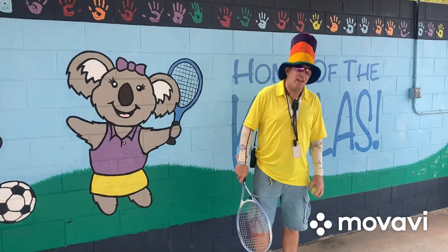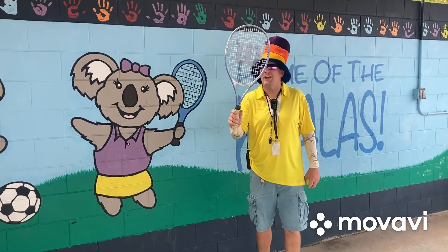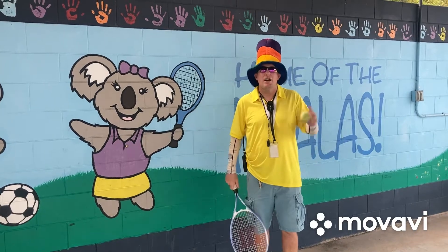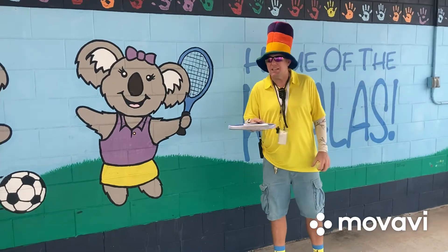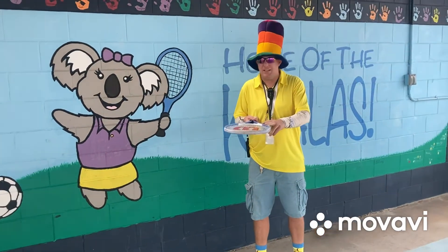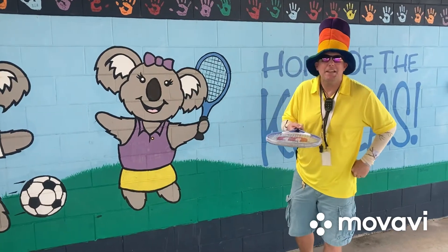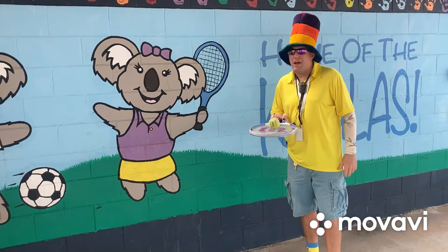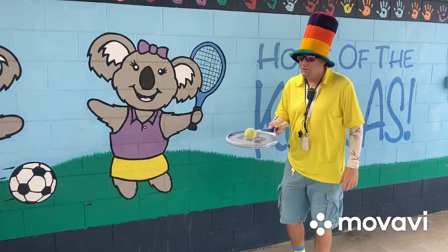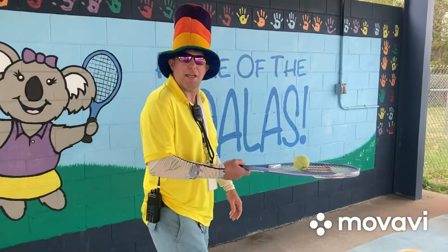Tennis starting! Step one: you're going to get your racket, or something similar, and a tennis ball or something similar. I want you to keep this racket flat — almost like it's your pancake. And this is the butter. Put the butter right in the middle and try to keep your butter as you walk. Try to keep your butter on the pancake.